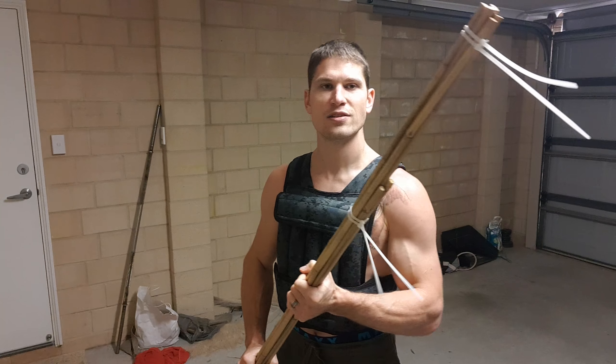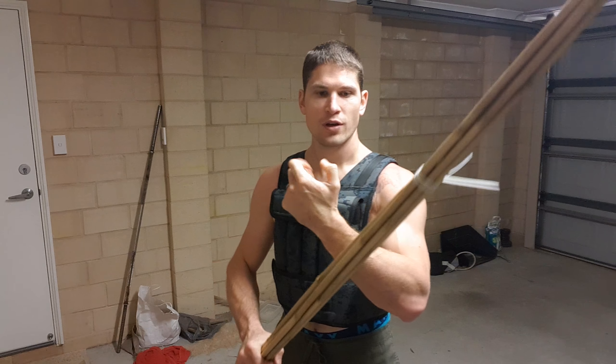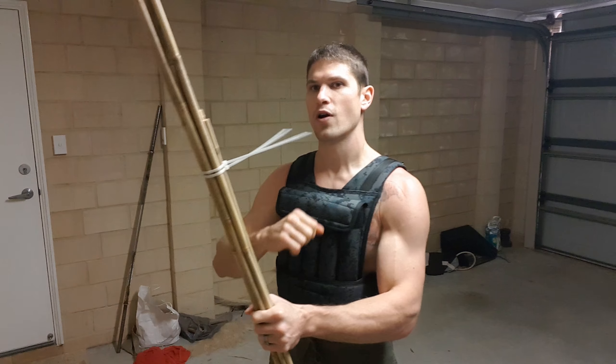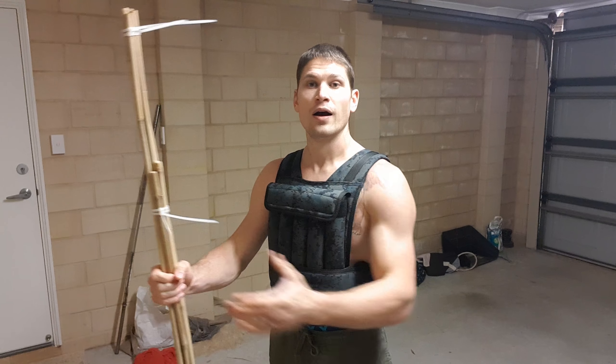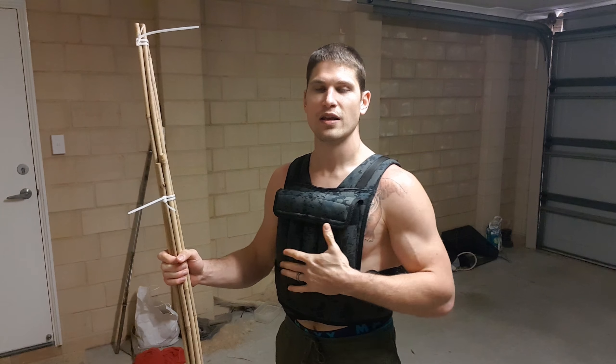That's the method — give it a try. The stick is also great for training forearms, training the bones of your arms, and training your shins. It's a great little tool. That's also why I'm wearing this weighted vest — I've been training in it for the last couple of weeks.